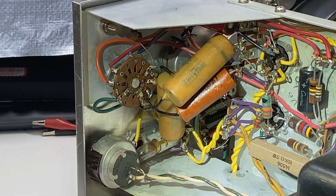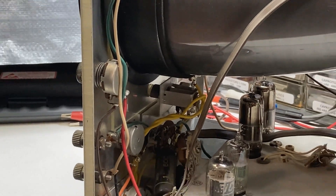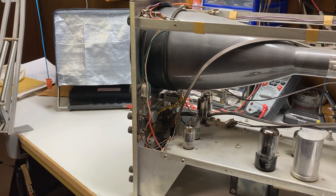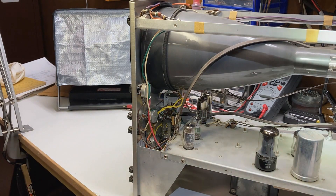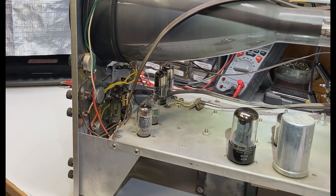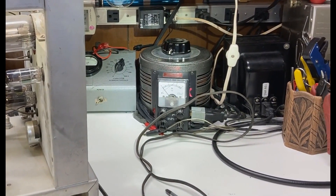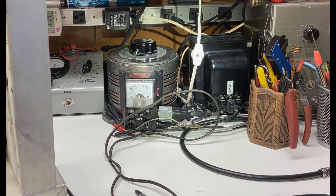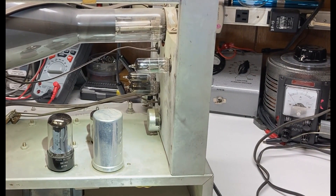I don't see anything really bad going on here. All the tubes are still in place — just needs a little dusting. That's not bad after all the time it sat on the shelf. We'll get to plugging it into the variac and the isolation transformer and bring it up really slowly, just in case that electrolytic has gone south.